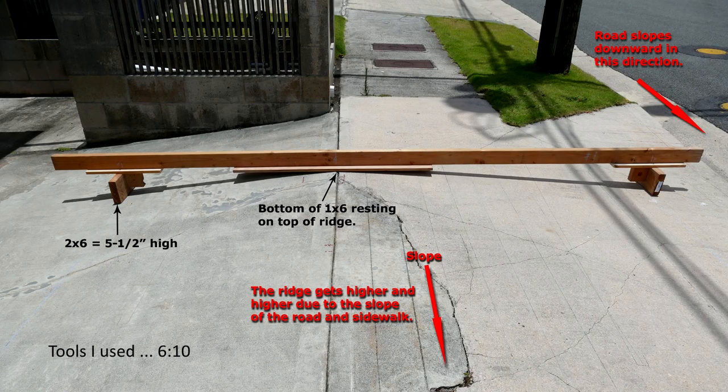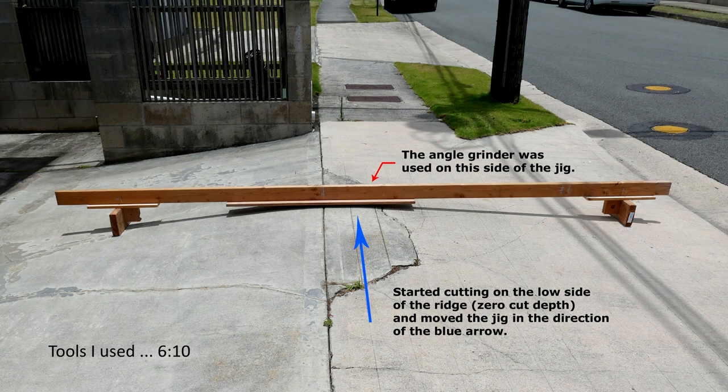This is a picture of the actual jig on the driveway. Viewing from left to right, the two-by-six block is five and one half inches high, which matches the ground to catalytic converter clearance. The bottom of the one-by-six board rests on the ridge of the concrete, which allows the blade of a four and a half inch grinder resting on the one-by-six to cut into the concrete seven sixteenths of an inch. I positioned the jig where there was already a half inch clearance and gradually moved the jig in the direction of the blue arrow. The grinder was on the other side of the jig, as indicated by the red arrow.